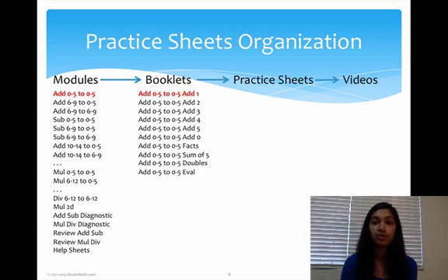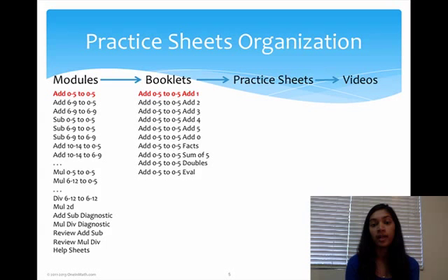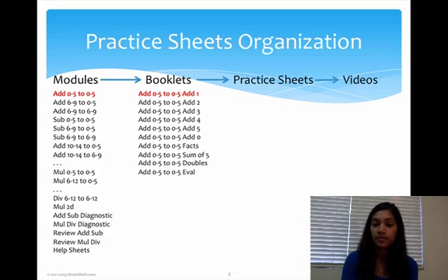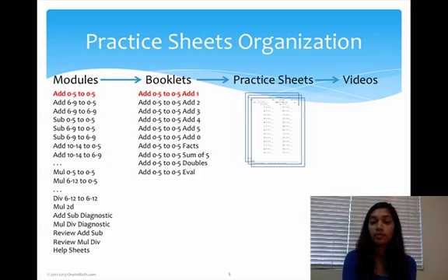In each module you have a section of booklets. These are all the booklets in the module Add 0-to-5 to 0-to-5. You have basic booklets like Add 1, Add 2, Add 3, Add 4, Add 5, and Add 0. Then you have other booklets like Facts, Sums, Doubles, and at the very end you have an Evaluation Packet. Each booklet is made out of different practice sheets. They're generally in order — you start with simpler problems and become more randomized as the packet goes on.